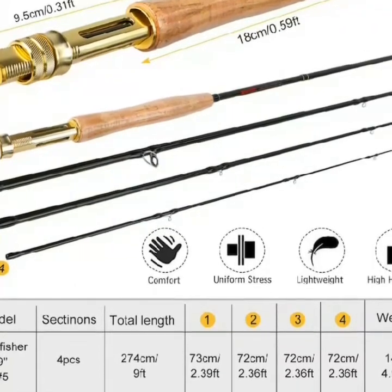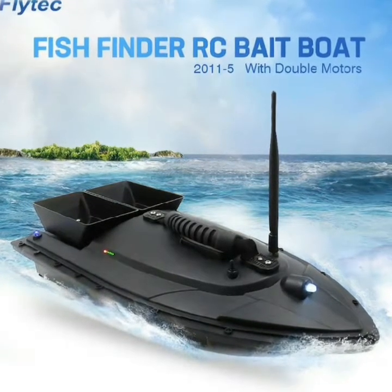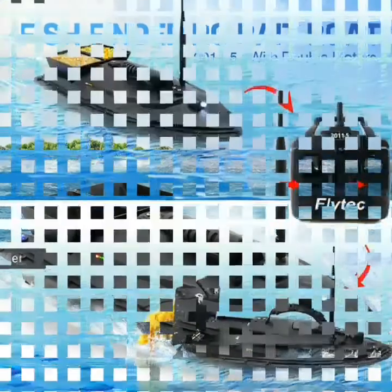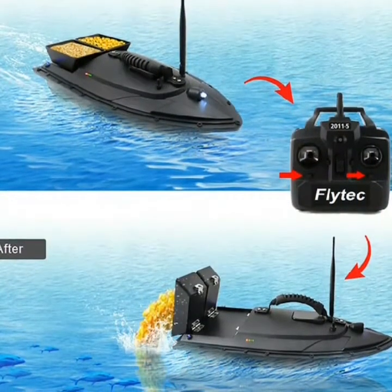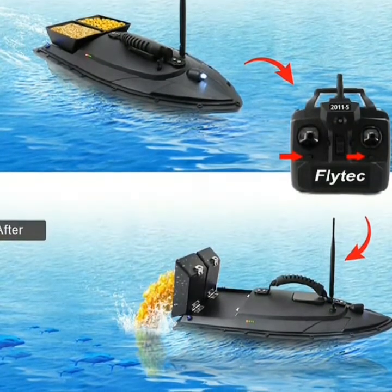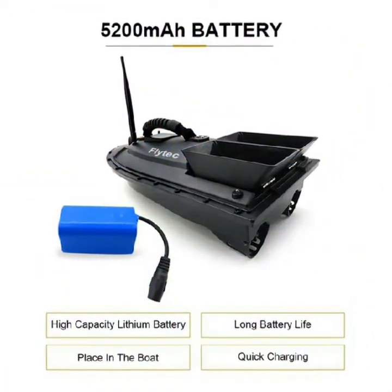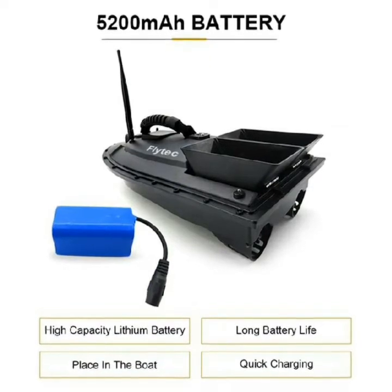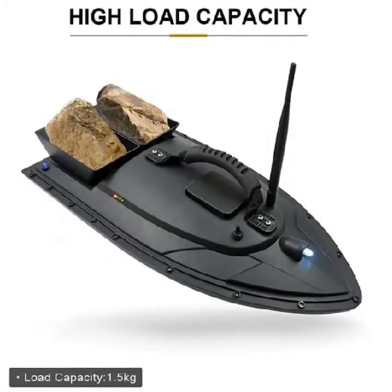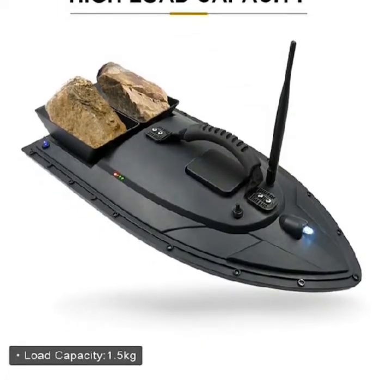Enter your model number to make sure this fits. 2 independent 8-room bait boat for independent control — each room can be opened respectively. Motor cover design to protect the motor from water, grass, and other foreign objects. Strong blue night light design: easy to judge direction in darkness and attract fish. 250 to 350 meters remote control distance with stable signal transmission.